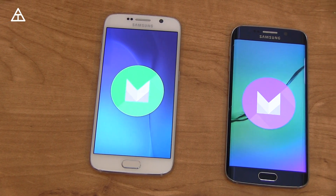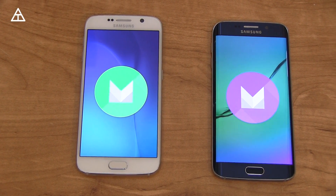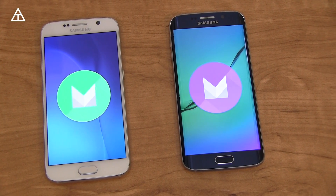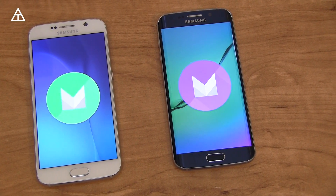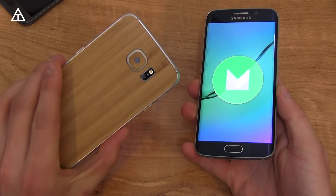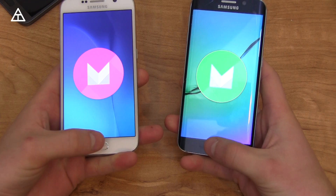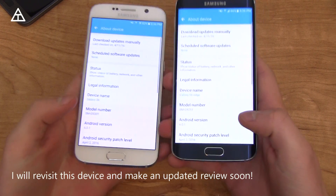Samsung Galaxy S6 and Galaxy S6 Edge have finally gotten the Android 6.0.1 Marshmallow update. Let's go ahead and talk about what's new and the new features Marshmallow brings. I've received the update on both my Galaxy S6 and Galaxy S6 Edge. It's important to note that the update is exactly the same on both devices.